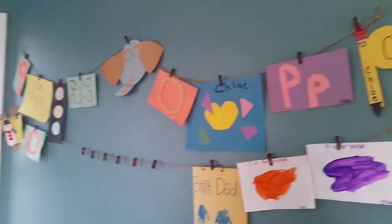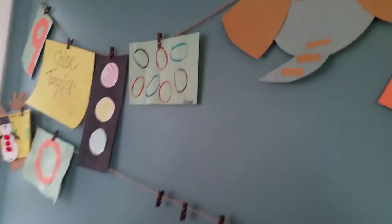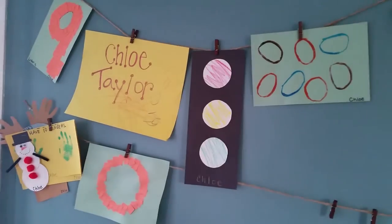Hope you guys like it! Let me know your thoughts and let me know other creative ways you've come up with to display your child's artwork. Bye, see you in the next video!